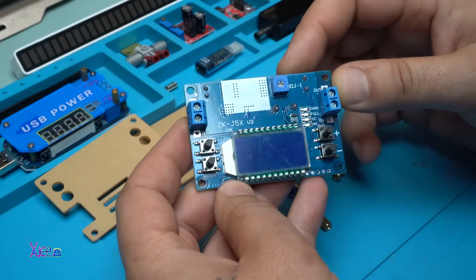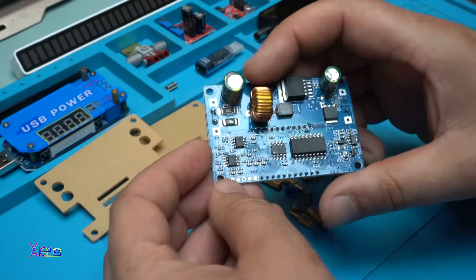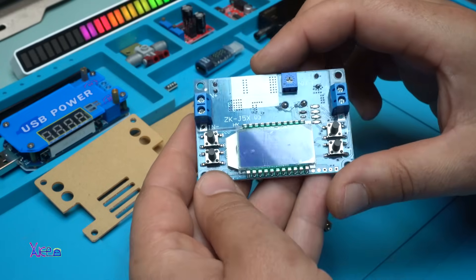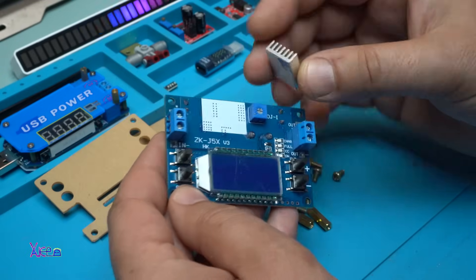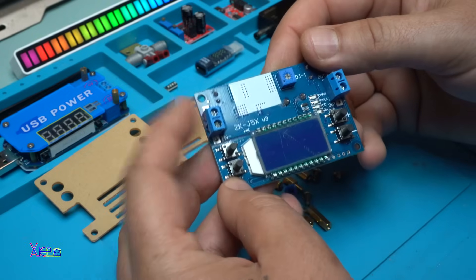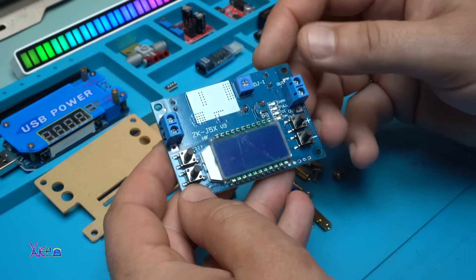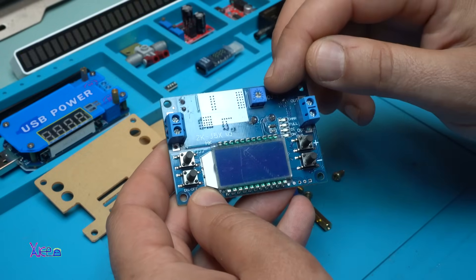Beautiful made printed circuit board. The heatsink has a self-adhesive tape and needs to go right here. We have input voltage on these terminals, output voltage right here, and a potentiometer for adjusting the current.